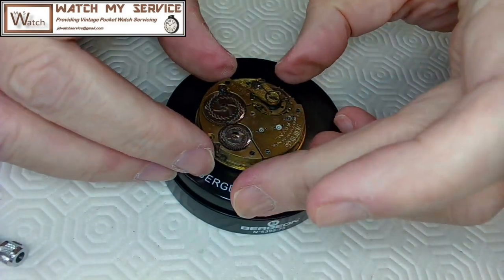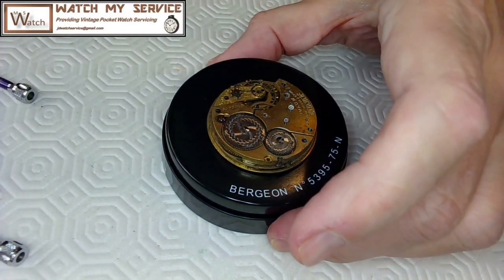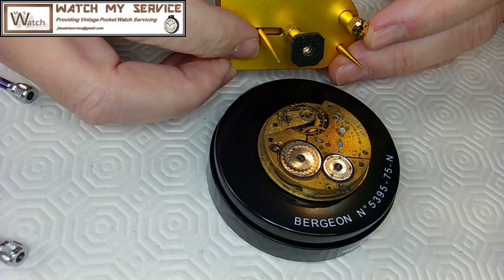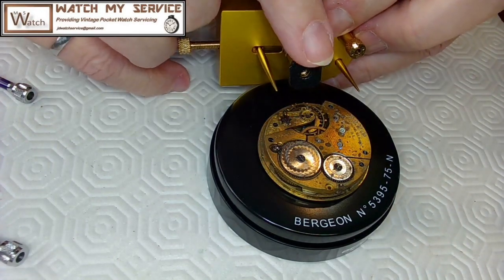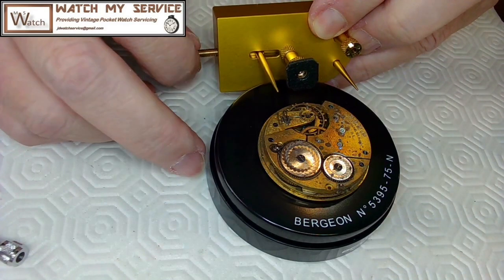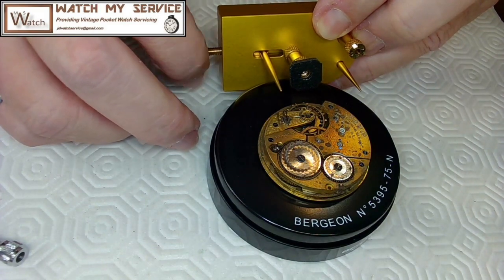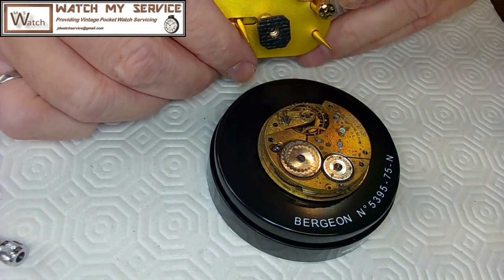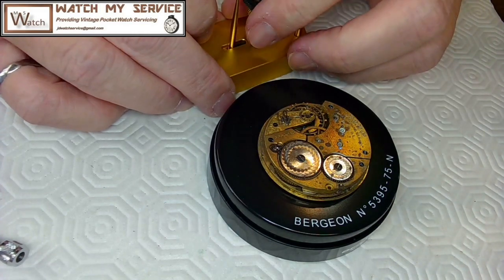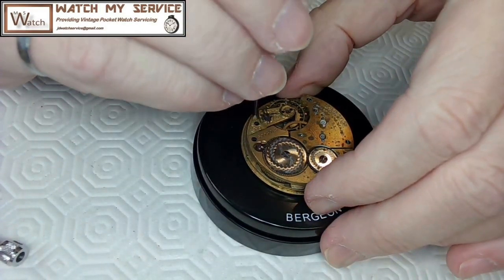The first thing I do is remove the balance so it's not in my way. I put it on my balance holder. I eyeball this so the center of the balance and the tack are lined up with the screw hole position, then turn until they're perfectly aligned. I raise the holder to take the stress off the balance when I remove it. Now let's get down here and remove this balance.